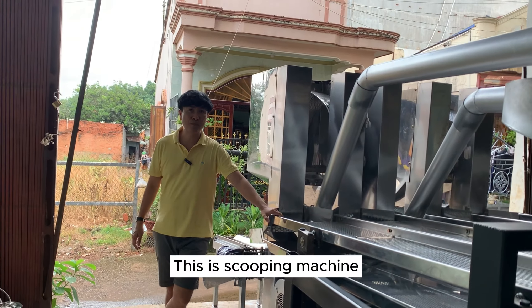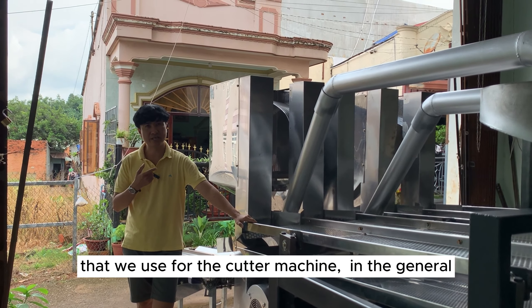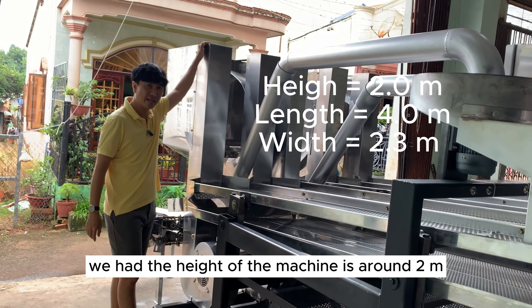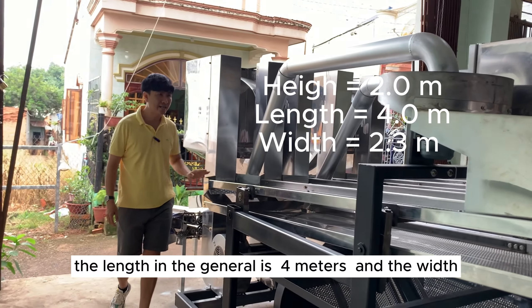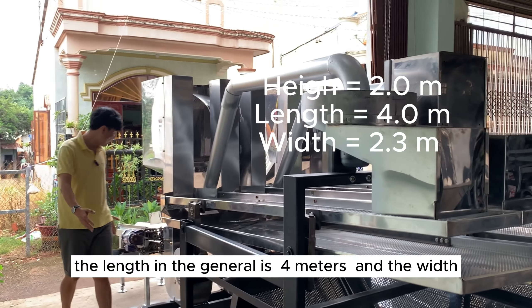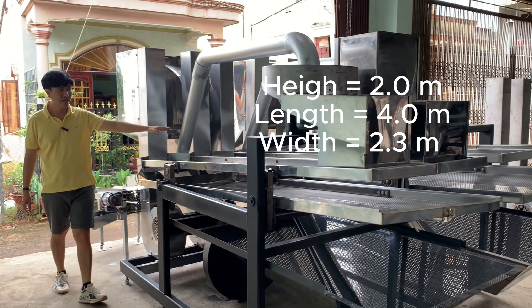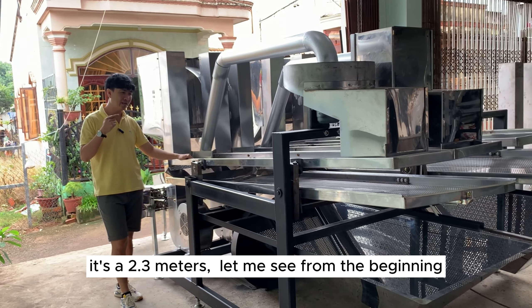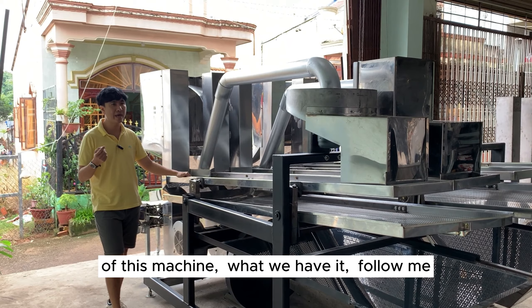This is the scooping machine that we use for the cutter machine. In general, we have the height of the machine — it's around 2 meters. The length in general is 4 meters. And the width is 2.3 meters. Let's see from the beginning of this machine what we have.